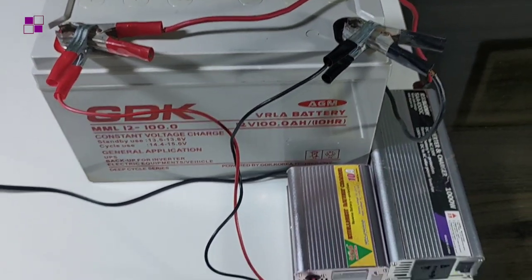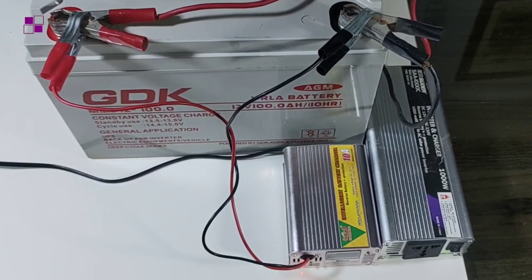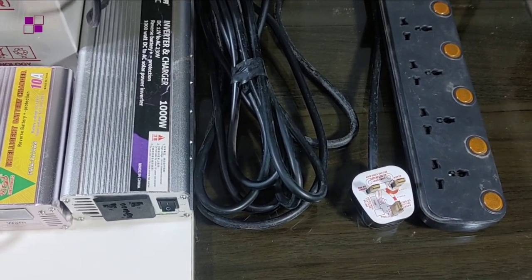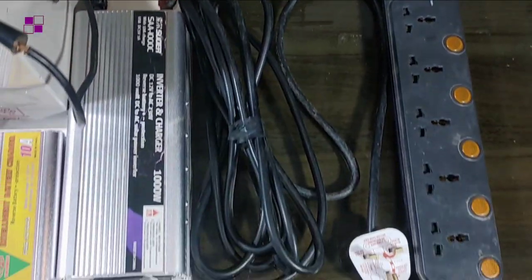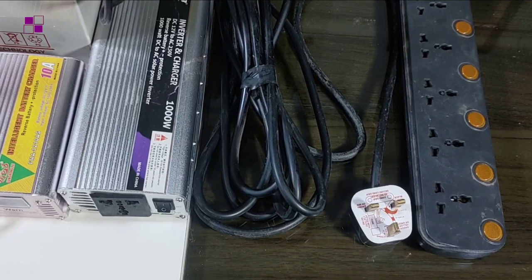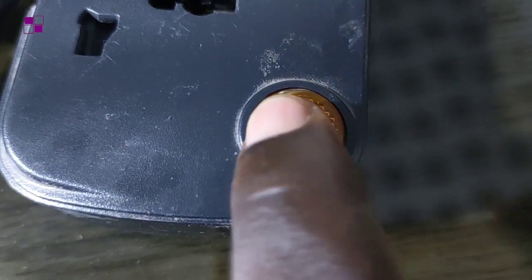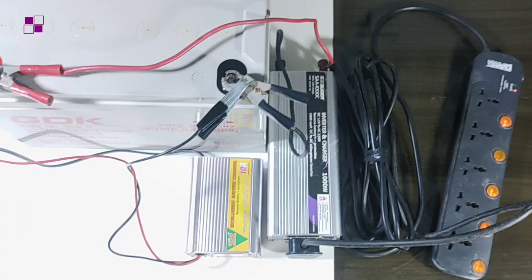After you have fully charged your battery, you can switch on the inverter. In this tutorial I may not have room to show the connection in a building — for that you need an electrician to carry out the connection in your building, putting the loads you want on the inverter. For now, I'll use an extension box to show there is a supply of alternating current from my inverter. I'm plugging it in now — let's switch it on. Can you see the light is coming on? And if I switch it off, it goes off.